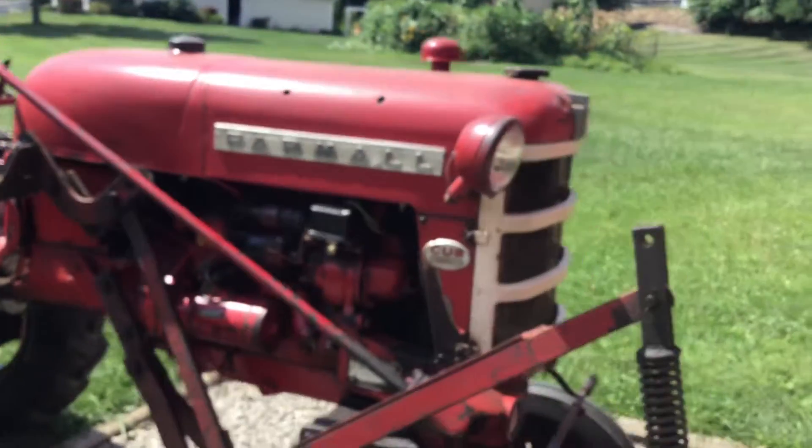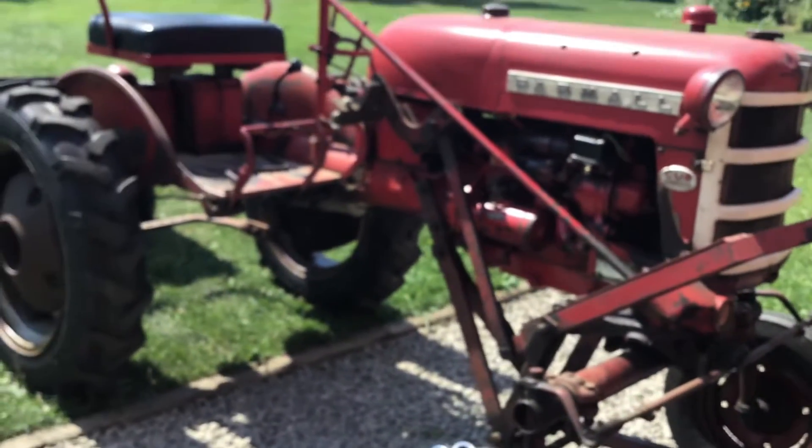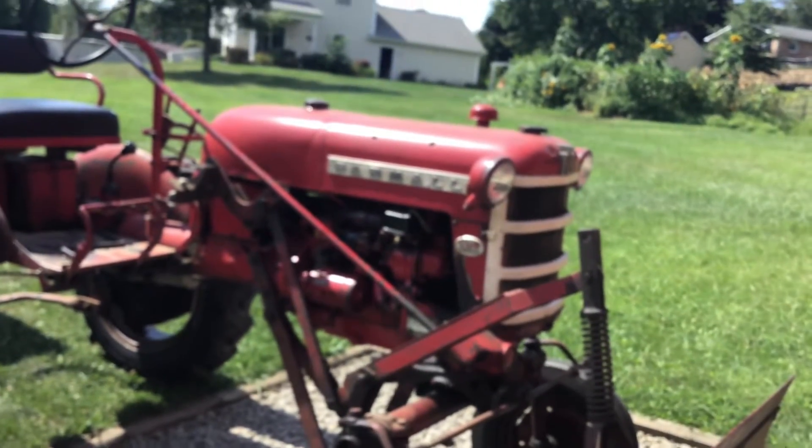I hope you guys enjoyed this video of me driving around on this tractor. Let's get into this.